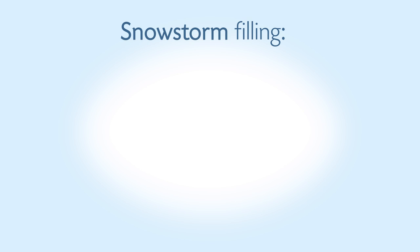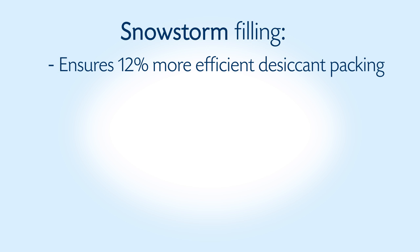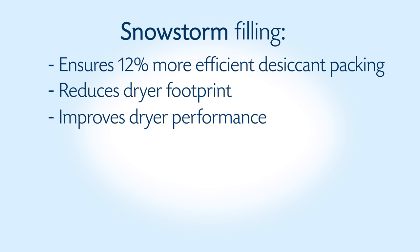In summary, snowstorm filling ensures 12% more efficient desiccant packing into the bed, reduces dryer footprint since more desiccant can be packed into a similar volume, and improves dryer performance through avoidance of channeling and bypass.